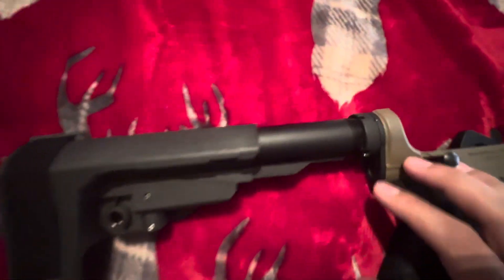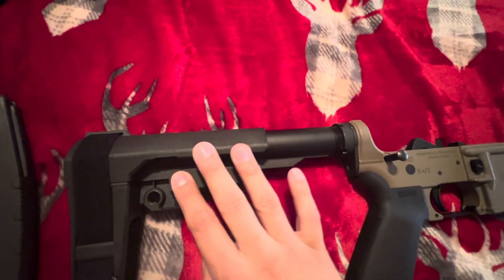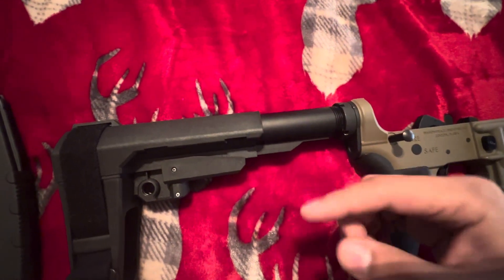Then you're going to want to put your castle nut and this piece on your new buffer tube that has your pistol brace on it. Then just screw it on like you did — like you screwed it off before.